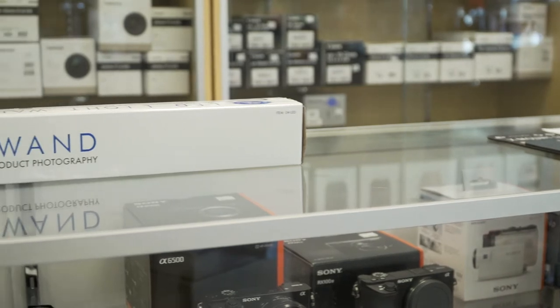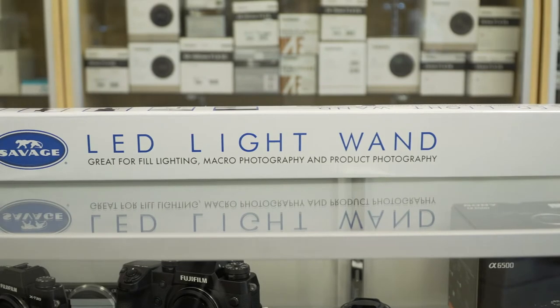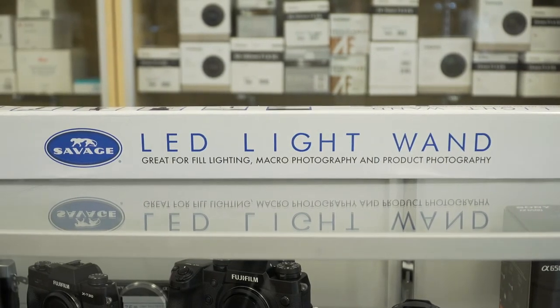We just got a couple of these in the other day here at the store and I wanted to do a video on it. This is a great little LED light that is perfect for fill lighting, macro photography, or product photography. It's only $59.95, so it's a great price point if you need a nice little fill light.